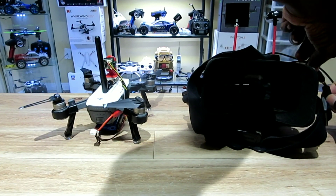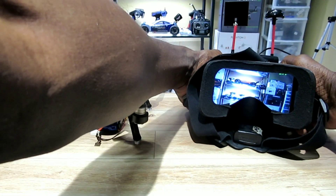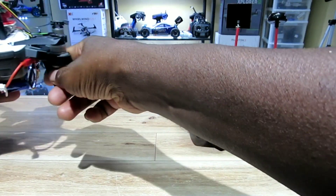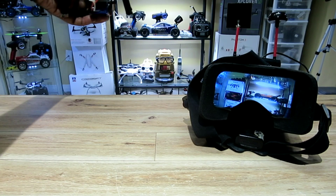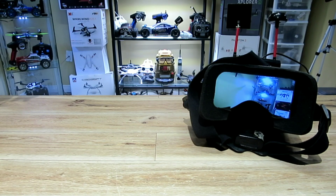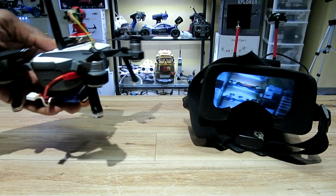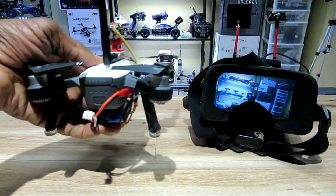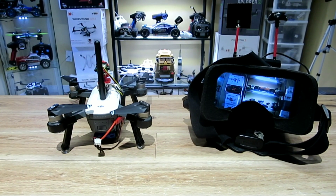Plugged the goggles in — check it out. I'll be doing a flight pretty soon, but there's a snowstorm out there right now so it may not happen for a little while. I'm happy with it though, it's pretty cool. All right, that's it guys — see you on the next video!